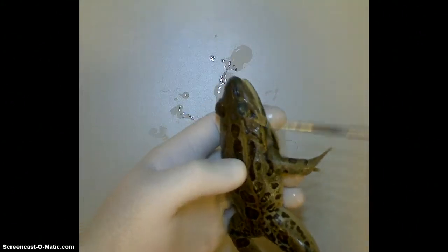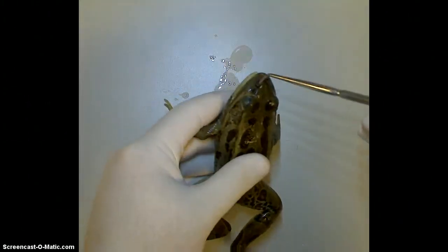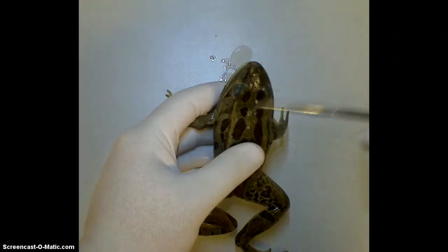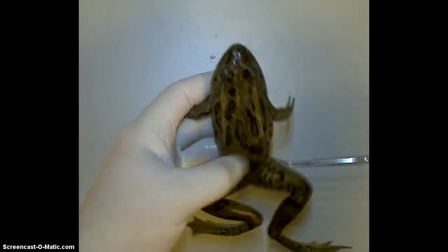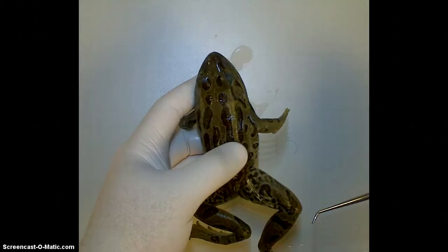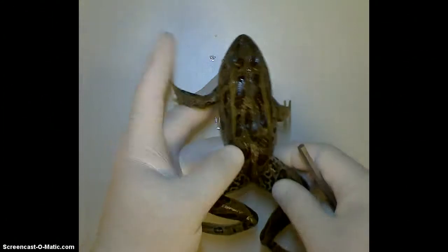Hearing is not quite as important as, obviously, these large eyes — seeing. He has these nostrils right here, which go to the inside of the mouth, and they go down into the mouth so he can breathe. He can have his head just above water and breathe air. Frogs at this stage do not have gills. When they're in the tadpole stage, they obviously have to be able to breathe underwater and have gills. At this point, he just has lungs, and we'll see those a little bit later on.